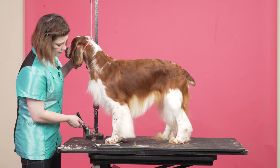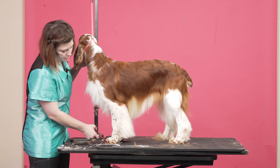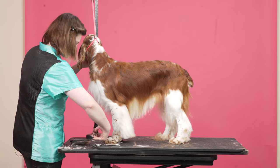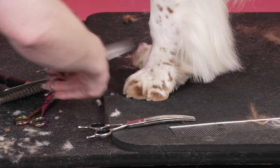Now I'm going to look at it — put your foot down — look at it on the table and I'm just going to tweak what I need to tweak.